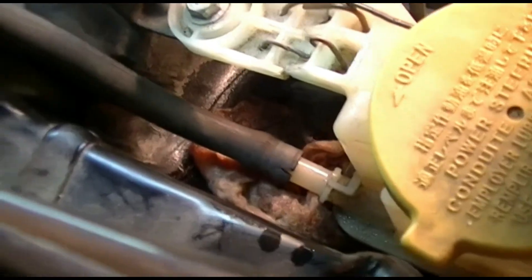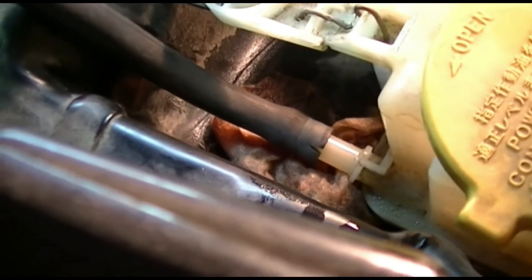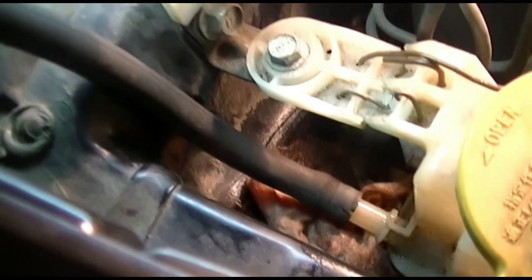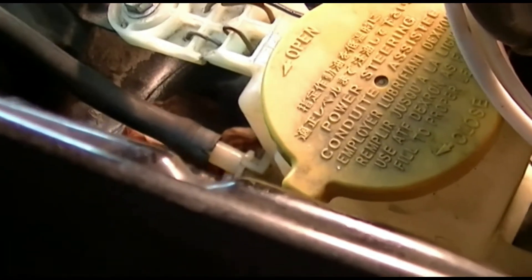I put an old hose just to prevent the fluid coming out of the bib, and I put it just above the reservoir so it will not leak fluid out.